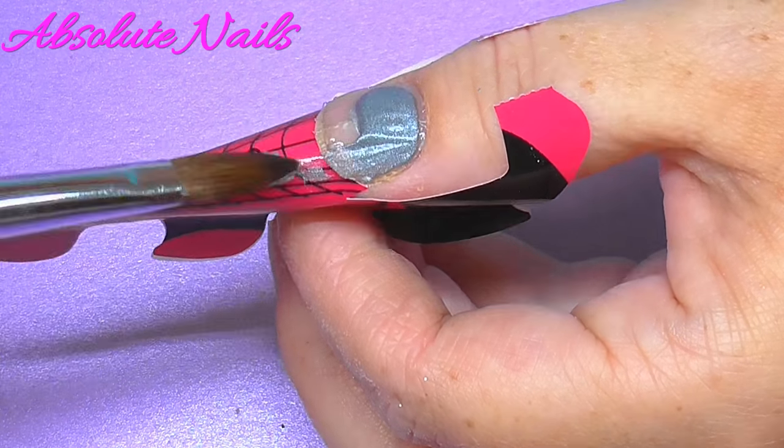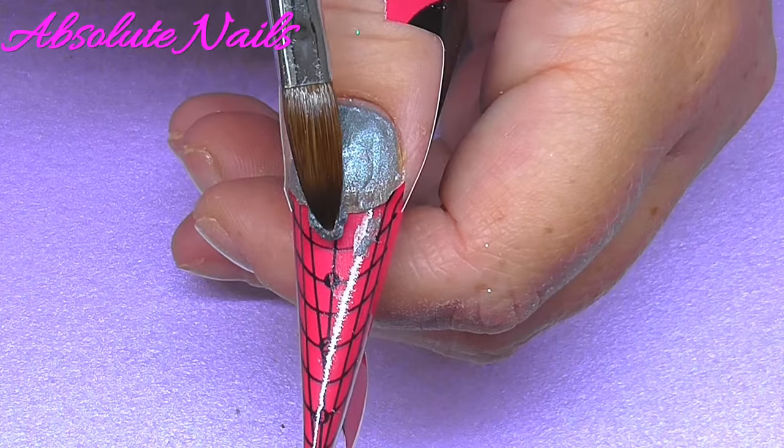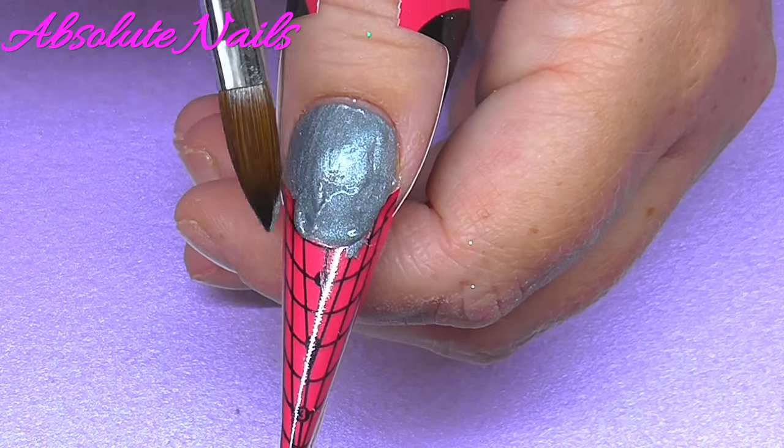So first I'm going to start off using the mirror mirror, the black, and the silver, and combine them on four out of five of my nails.